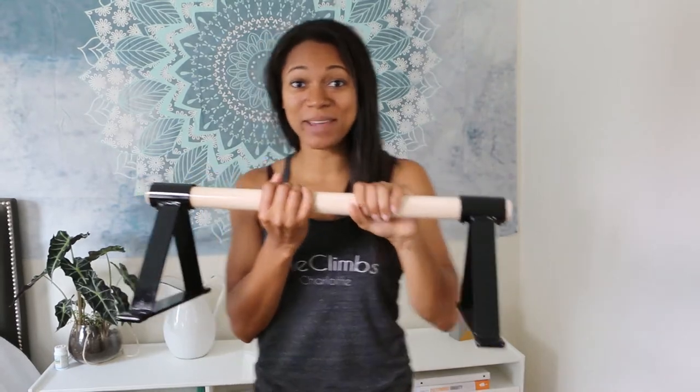So what are Parallel Bars? They are these guys. There's two of them actually.